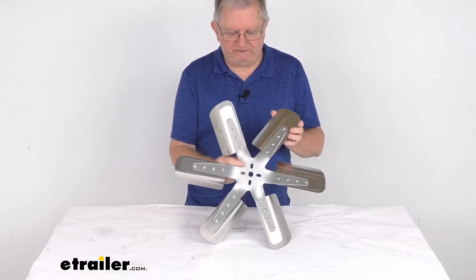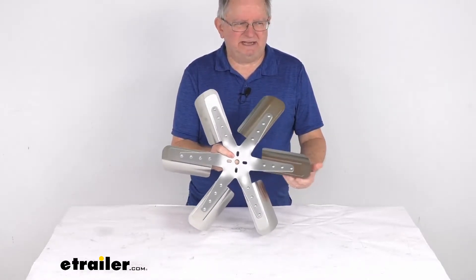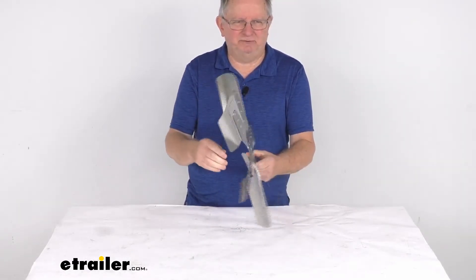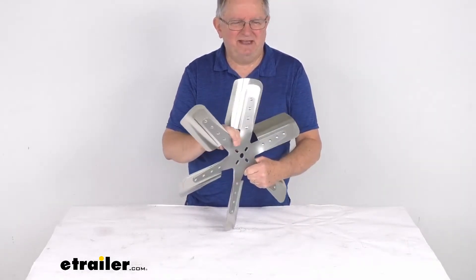Hello everybody, this is Jeff at eTrailer.com. Today we're going to take a look at this Flex-A-Lite 19-inch stainless steel belt driven six blade flex fan for standard rotation.